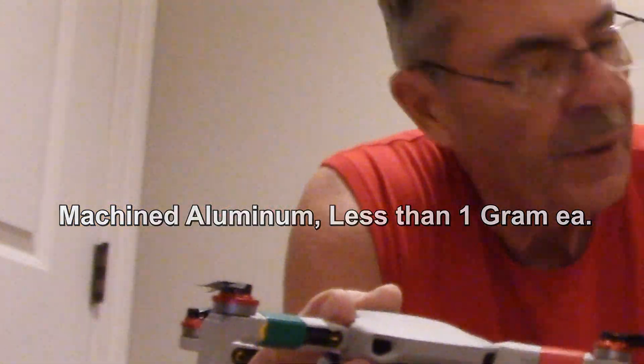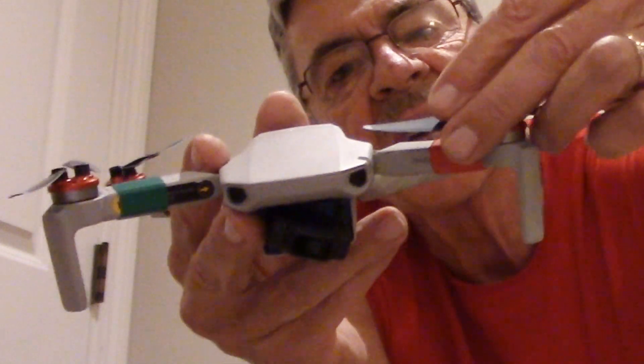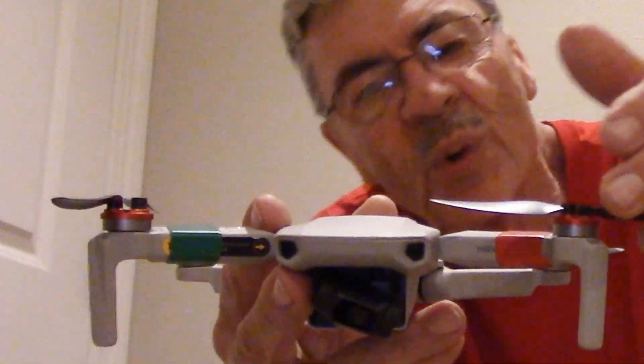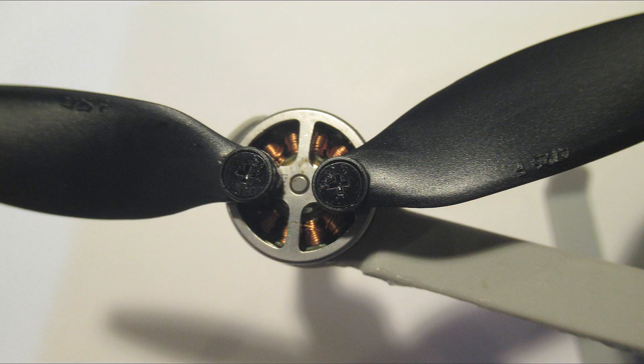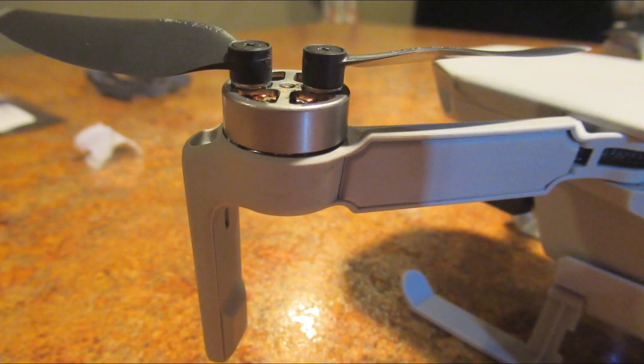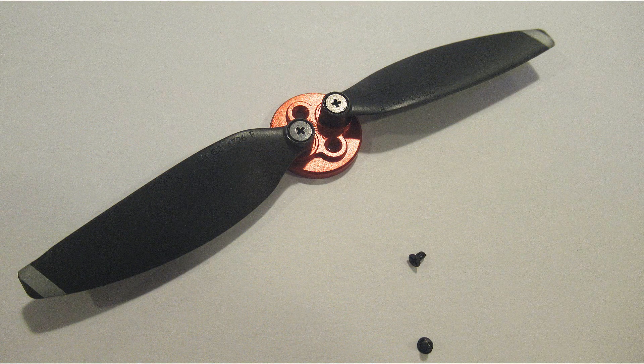They go on top of the motor, they screw on top of the motor — you can't put them on the bottom of the motor, there's no way. And it raises the propeller quite a bit — more than a quarter of an inch. It's really high. The obvious advantage is the windings are protected from dirt, leaves, grass, etc., on takeoff and landings, and they act as an additional heat sink. And according to DJI, it does not void the warranty.